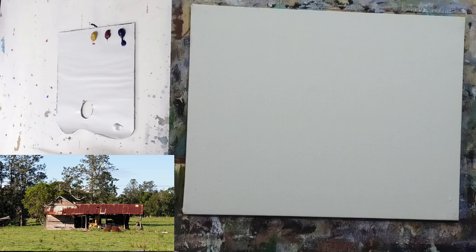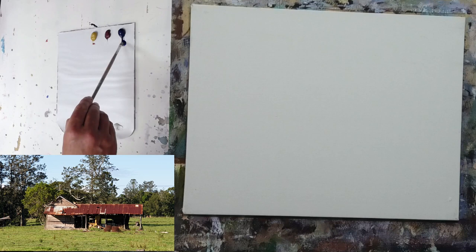As with the Moore Method of painting, our objective is to place big shapes down on the canvas. So we'll start out with step one, our drawing.